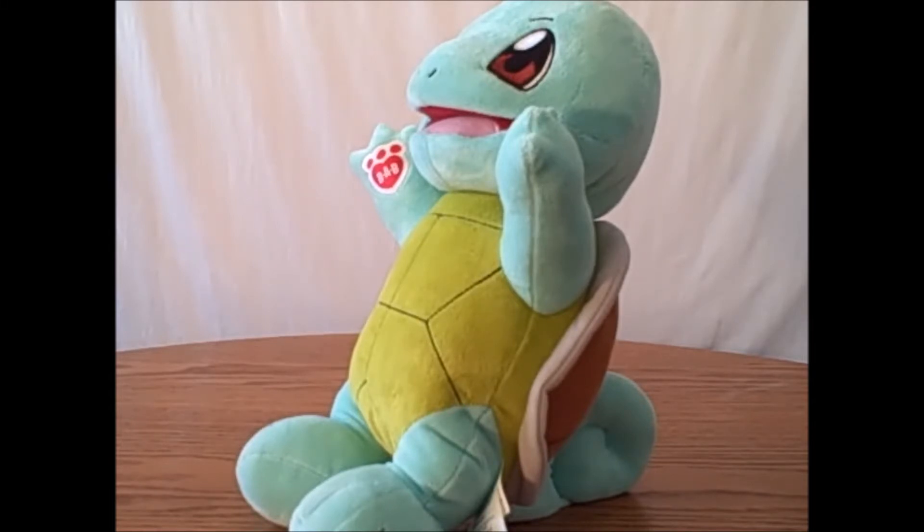But other than that, he's a really great quality bear and a happy addition to the collection.